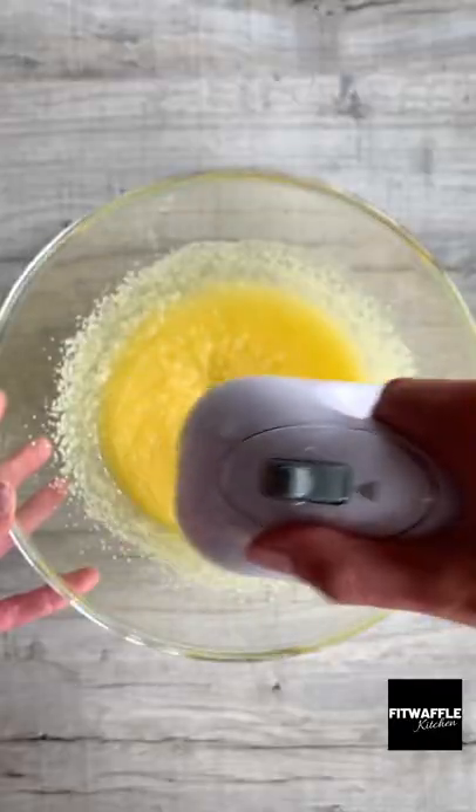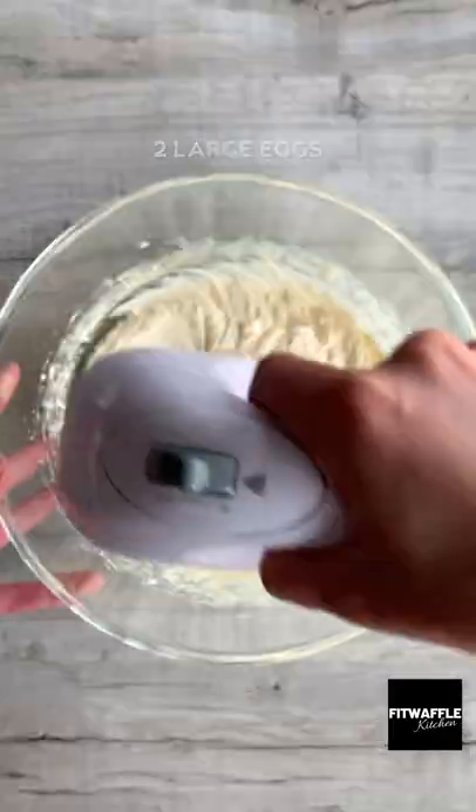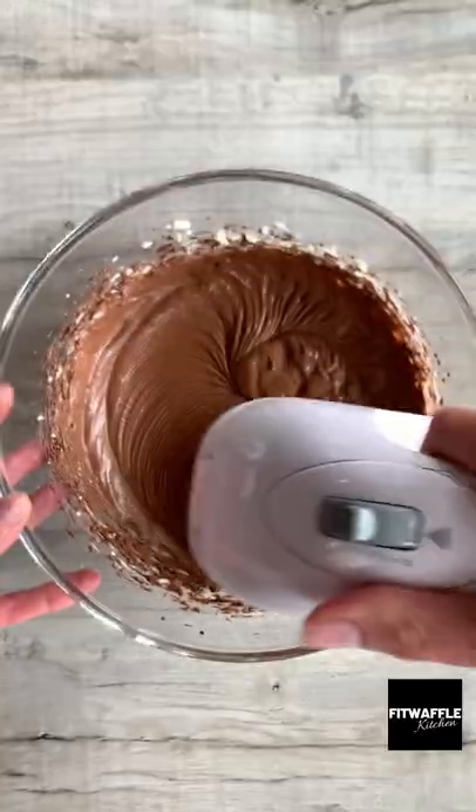Add melted butter and caster sugar to a bowl. Whisk these together until smooth. Then add two eggs and mix until thick and fluffy. Add melted chocolate and whisk this in.